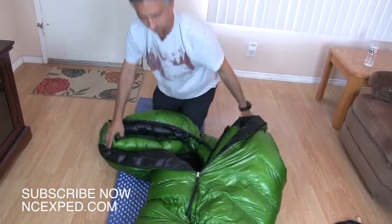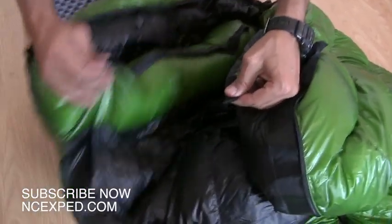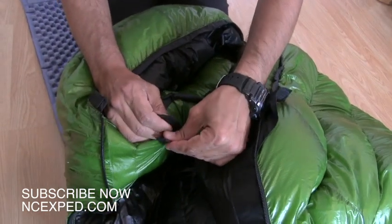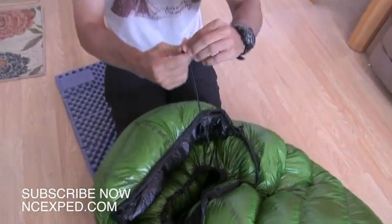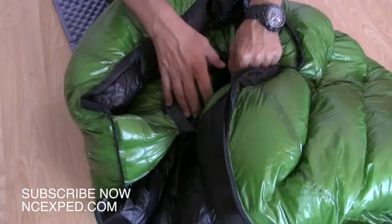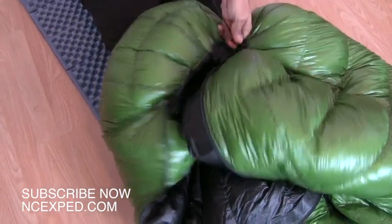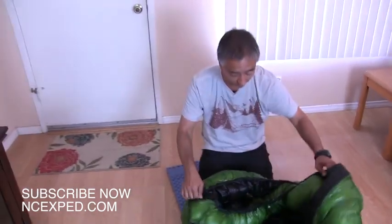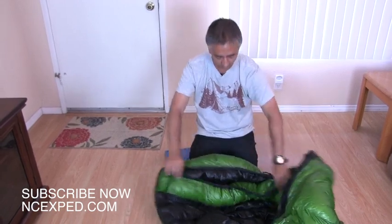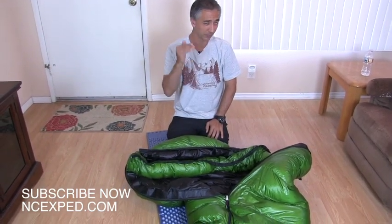Let me show you the baffle system while we've got this bag open. The neck baffle is really handy — there's a velcro strap that you simply strap around to finish the connection, and then a little drawstring that you tighten up around your neck to keep cold out. Then there's a second layer on top you can tighten as well — a really warm system. For a two-pound bag that's actually incredible to have expedition-style design features. You're getting a light-duty expedition bag at a regular high-quality bag price point.